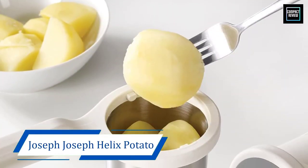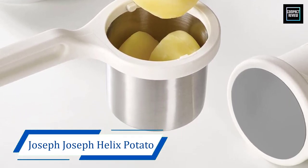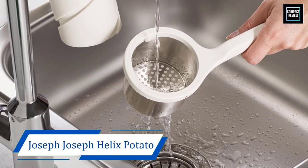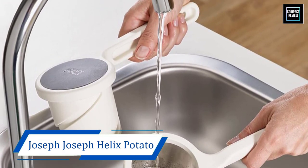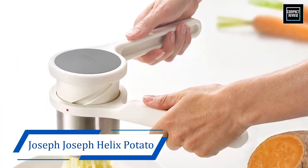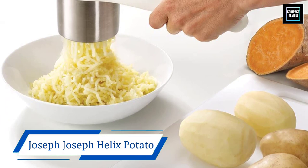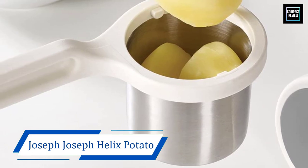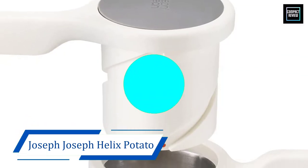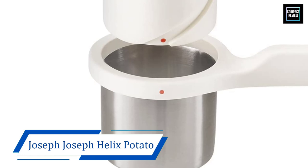Number three: Joseph Joseph Helix Potato Ricer Masher. Featuring a unique twisting action, the potato ricer masher from Joseph Joseph Helix is another favorite product of ours. The ricer masher is ideal for making creamy and smooth mashed potatoes and consistent vegetable purees without any lumps. The product is made from stainless steel and nylon. The use of nylon may make some buyers skeptical regarding health hazards; however, the ricer masher is BPA-free and food safe, which makes it a healthy choice as it will pose no harm.